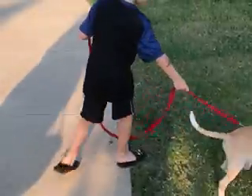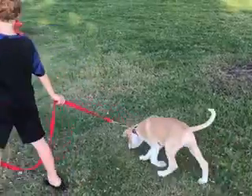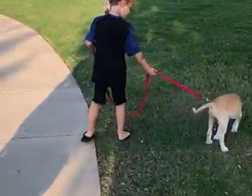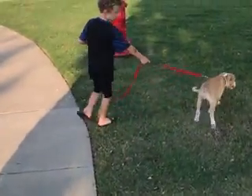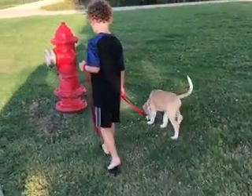He might need to poop. You can go ahead and let him have some slack on that leash. Give him some slack, let him poop. Let go of your right hand and just hold on with your left hand. Your yanking arm, let go. Only keep the arm that's in that loop.